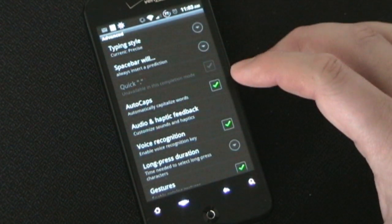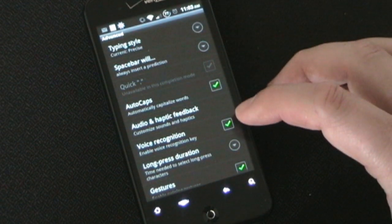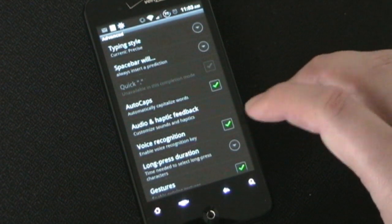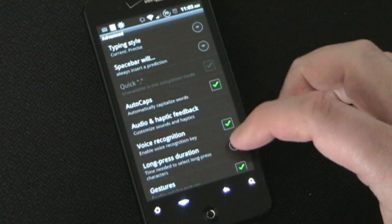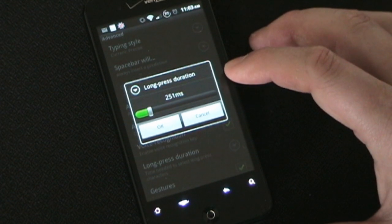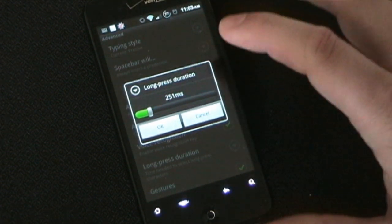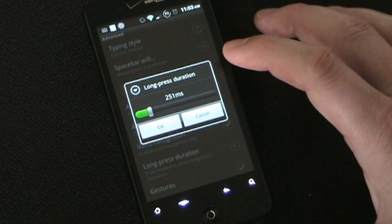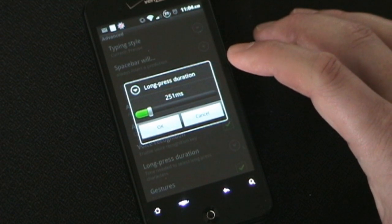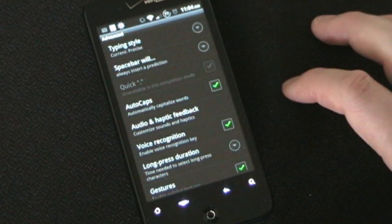Autocaps — again, a typical setting in any keyboard, so that after a period it will automatically capitalize the next word. Voice recognition — you can turn that off if you don't want the voice recognition key on there, but I showed you how awesome it is, so I don't know why you wouldn't want it. Long press duration — I love that it has this option. You can set how long you need to press a key to bring up the number or alternate character. I have mine set really low because when I'm typing I'm just barely tapping letters. A lot of keyboards make you long press for what seems like forever, so I have mine set really low.